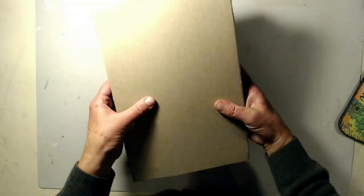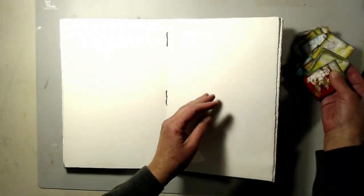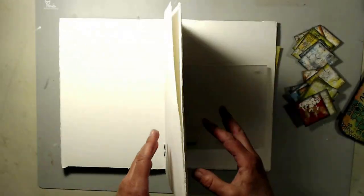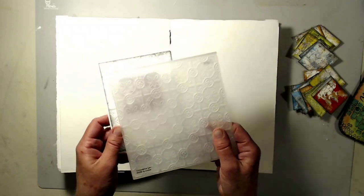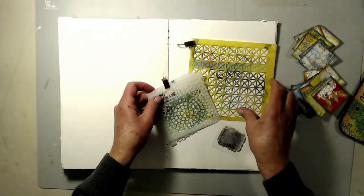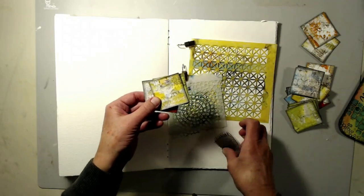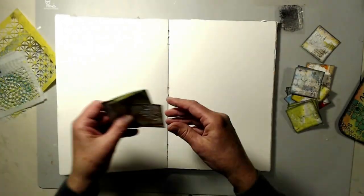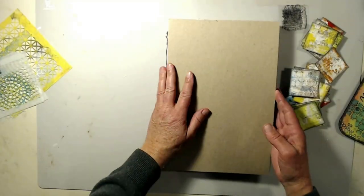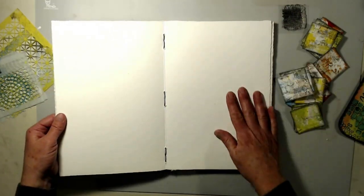Hey, it's Lisa. Welcome to my channel. I am going to create today in a new art journal book that I created. I will link below the video that I followed by Lolly Mealy, and I'm sorry if I am pronouncing that wrong. I watched a video on how to create these twin cheese — they're two inch by two inch little pieces of art. And these are the things that I use to create them.